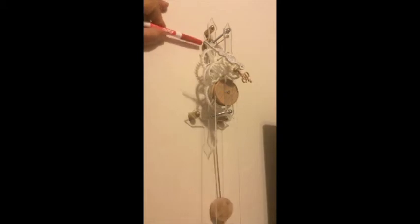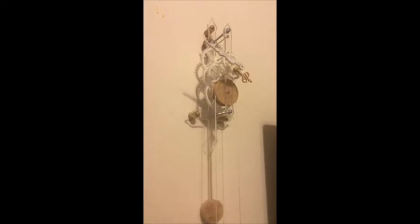The wooden encasing, the weight for the pendulum, and the weight that drives the clock are all made from wood.